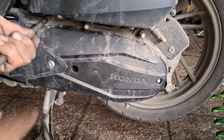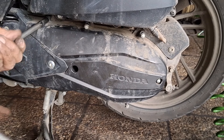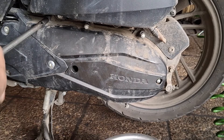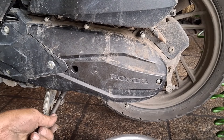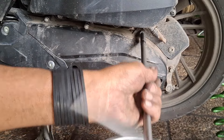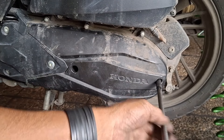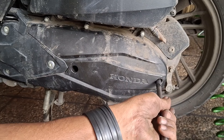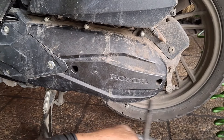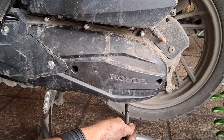Saya sih suka pakai impact saja, tapi pakai manual juga oke. Larianin, oh ya itu urusan biasa. Dan saya lebih suka manual kalau mengencangkannya. Nah langsung kita tes saja setelah ini.